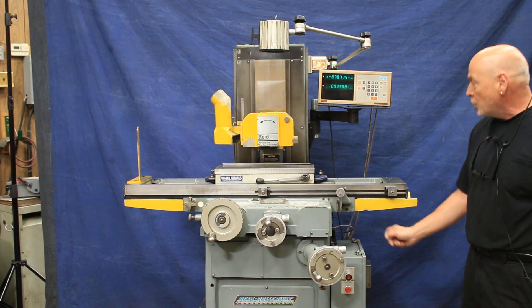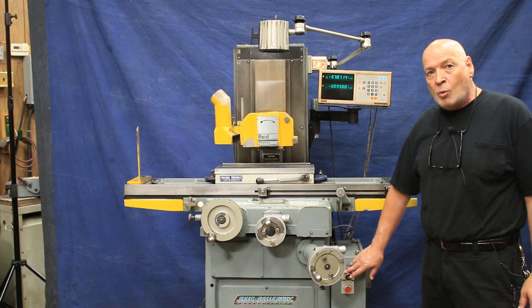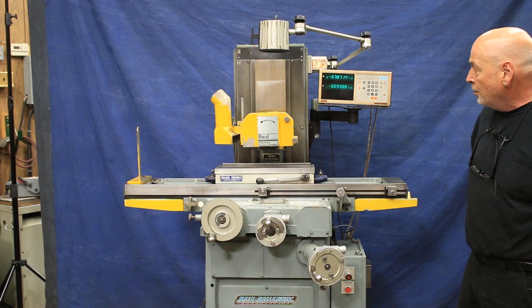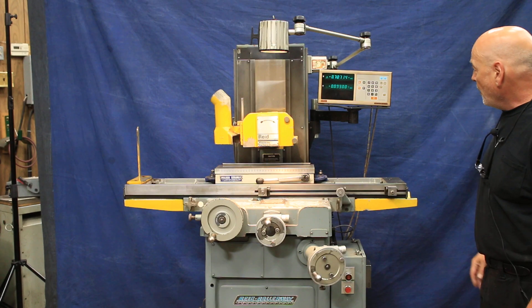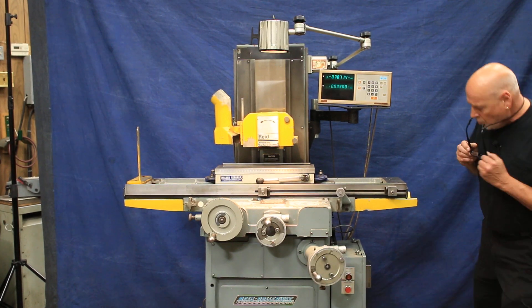When you open this, you can adjust it up and down. I'll go ahead and start this up right now — it's wired for 440 volts. You can see it starts up slow, and you can see what the RPM is right here.